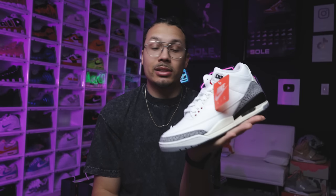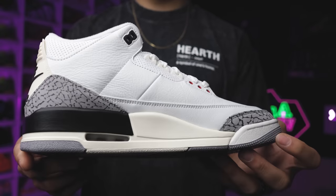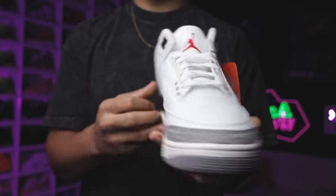When it comes to vintage looks on a shoe, that's something some people like and some people don't like, so let me know what you guys think down below in the comment section. When I say vintage, I mean brand new sneakers that look vintage — with the yellowing and everything like that. That's been a huge thing over the past few years and it looks like they're continuing to stay with that theme, especially on an OG model like this.